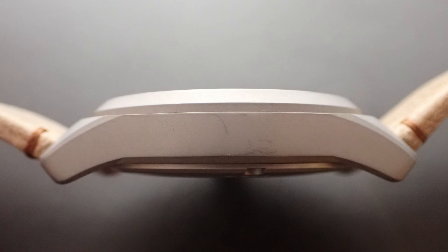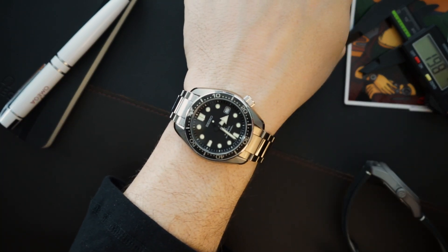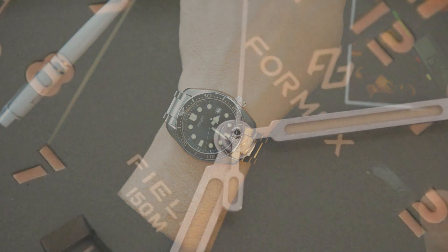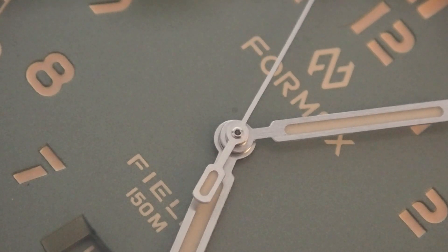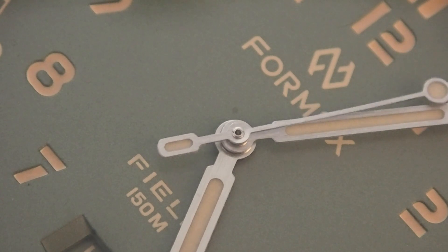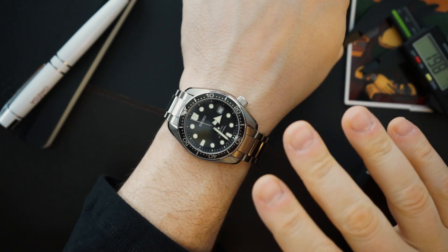I really do sing the praises of FormX because I love the brand. I've met the owners and I think they do a really good job and really care about their watches. They don't support me in any way and don't provide me anything — I'm just a genuine fan. One of the first watches my dad purchased for me was a FormX, so there's a personal connection, but beyond that I just love them.